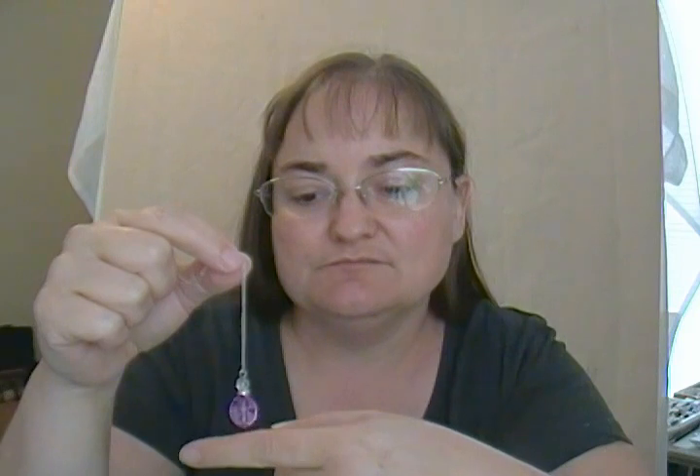A pendulum is a divining tool. It operates on the vibrations coming from you, which is why you want to attune it to yourself. It's basically a way to tap into your higher self.